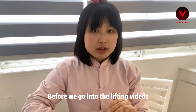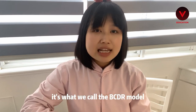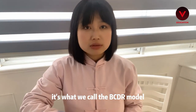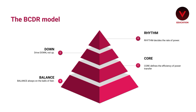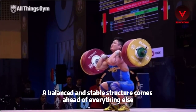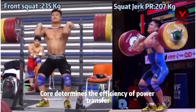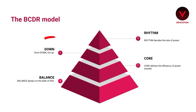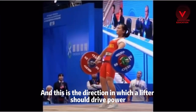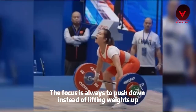Before we go to the lifting videos, I'd like to introduce to you the fundamental coaching philosophy of Venus Weightlifting — what we call the BCDR model. It's the abbreviation of the four roots of Chinese weightlifting. B stands for balance, and balance creates stability and a foundation for power. A balanced and stable structure comes ahead of everything else. C stands for core — core determines the efficiency of power transfer. D stands for down, and this is the direction in which a lifter should drive power.